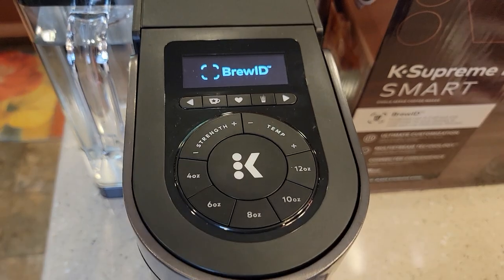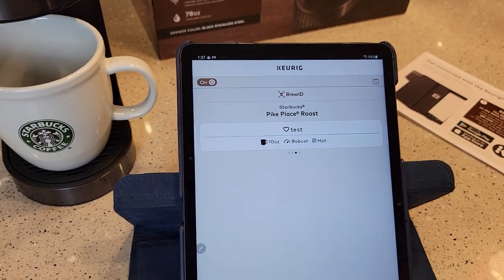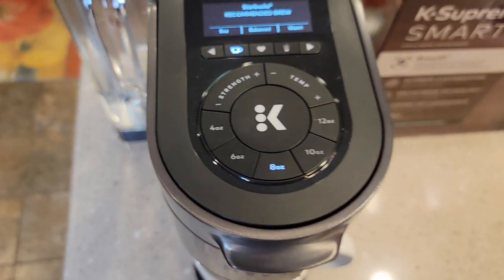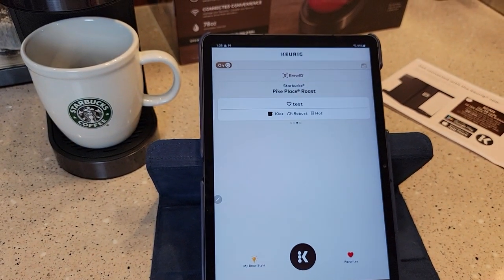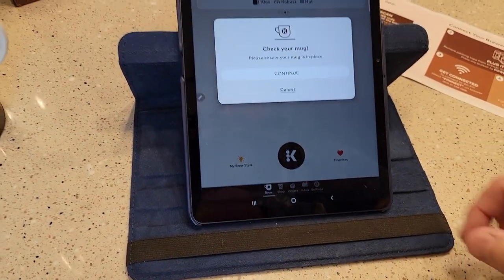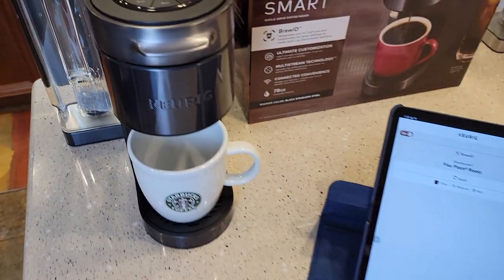Let's put a K-Cup in and play around. There's a 'Brew ID' — never seen that before. Does it recognize it? Look at that — it popped up: Pike Place Roast. It gives you recommended settings: eight ounce, balance. It pretty much gave you the settings. I can hit the big K button. Let's hit it on here — 'Check your mug,' that's nice. I've got a mug. Hit continue. Remote brew in progress — game changer!